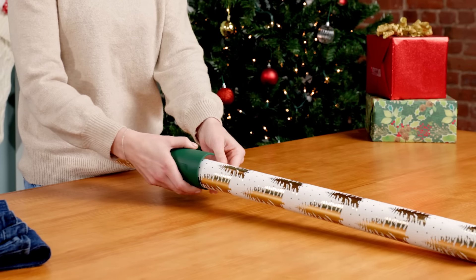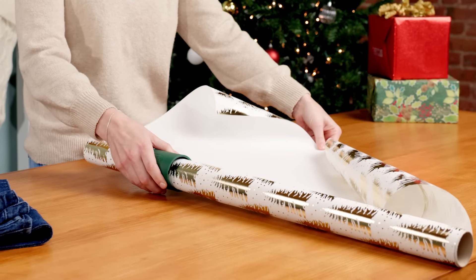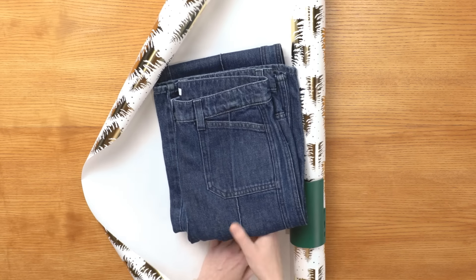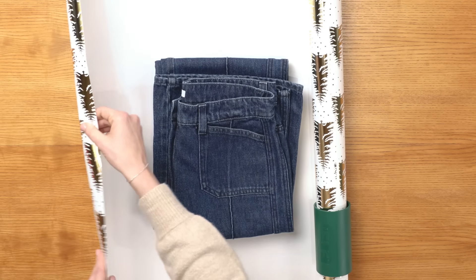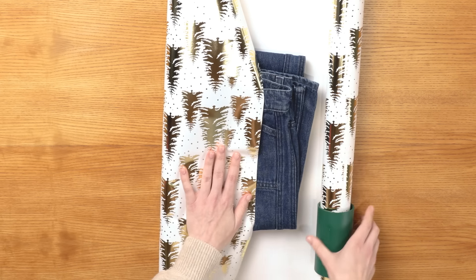Measure out your wrapping paper using the Little Elf gift wrap cutter, and then put the clothing item in the middle. We want to make sure we measure out enough to cover the entire clothing item.